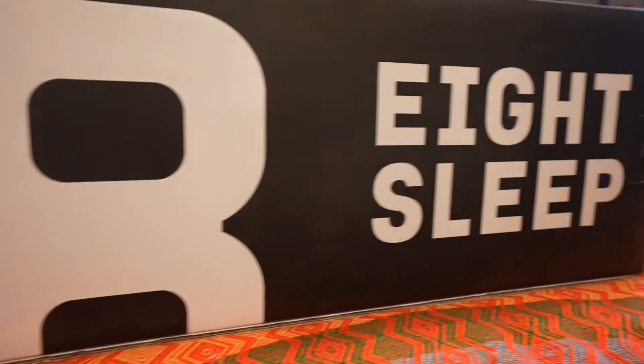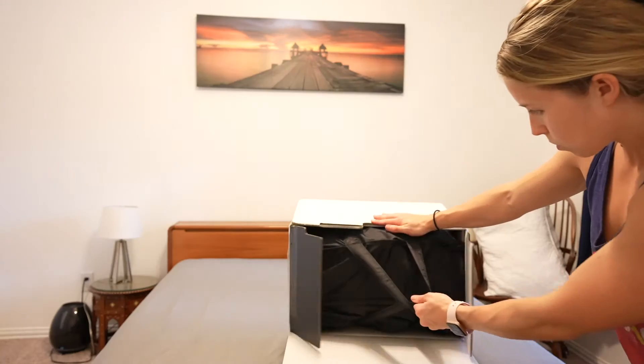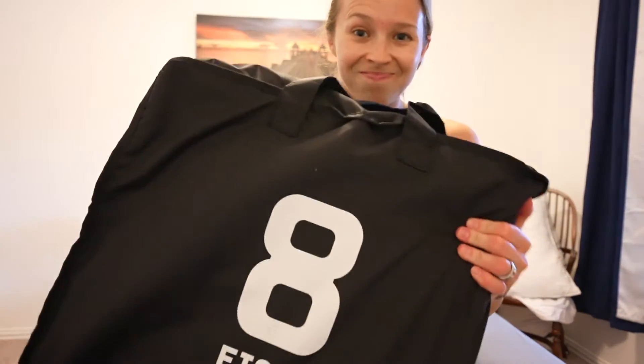This video isn't sponsored, but 8 Sleep did send me their Pod 3 to test out, which I'm incredibly grateful for. But all of these opinions are my own, both the positive and the negative.